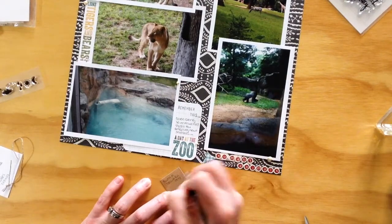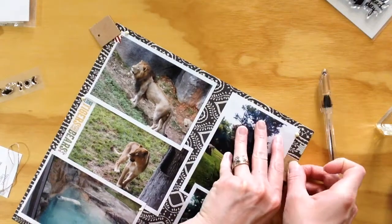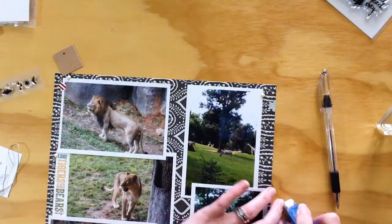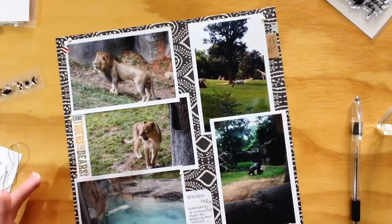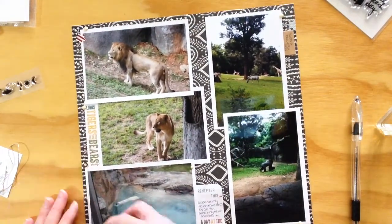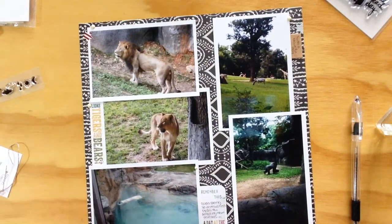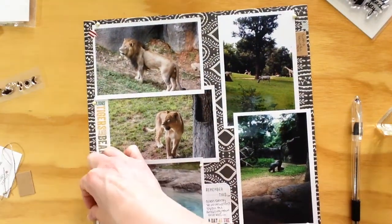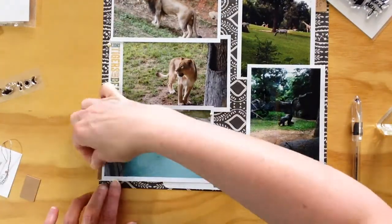This is going to wrap up the layout — I've got my journaling at the bottom, my very small title, and then I'm using a craft tag from my stash. I'll cut it up into a few pieces and add a couple of captions around the layout. That's all the journaling I have; there's not really much that needs to be said for the animals since they kind of speak for themselves.